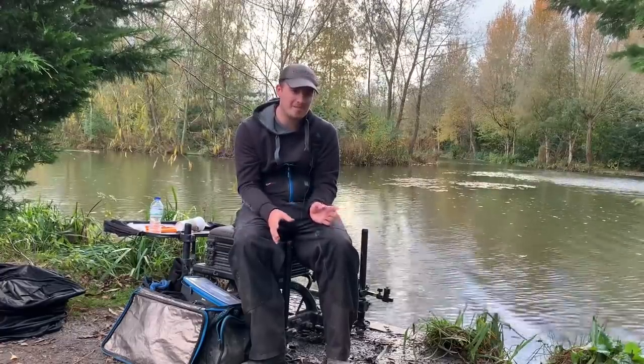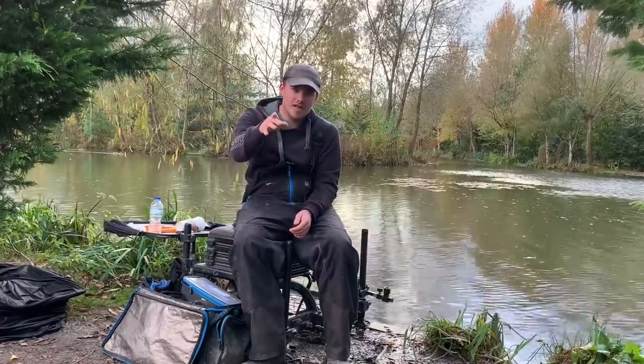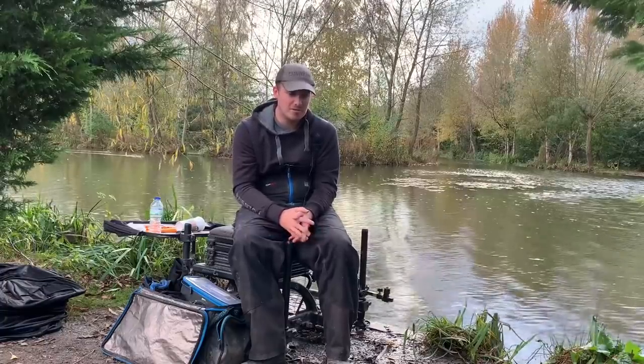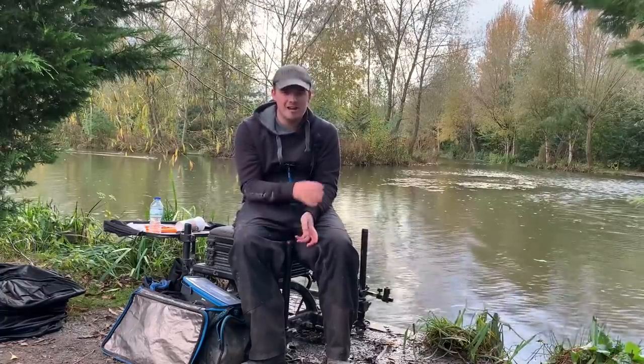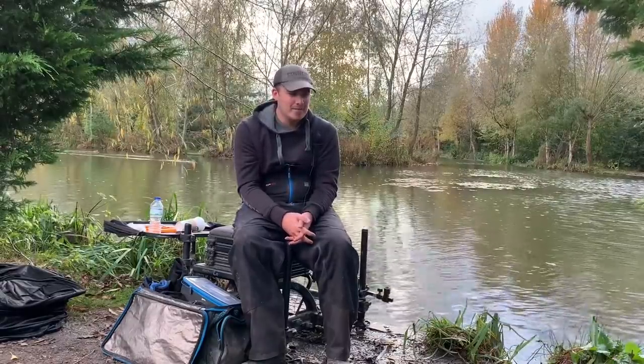Tommy next to me had 88 pounds so he just pipped me, and then Richard on the far side caught 100 pounds to win the match — well done to them both. I had a really good laugh with Tommy; he terrorised me all day, laughing at my miscasts, and then just pipped me. We had a great battle and I really enjoyed the weekend.